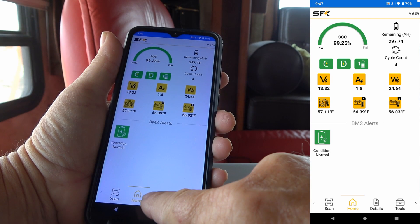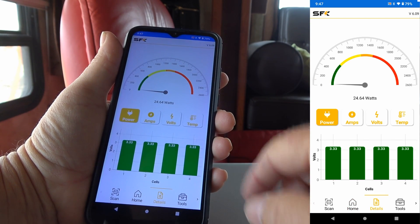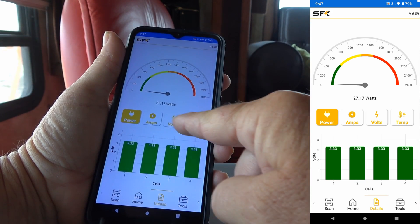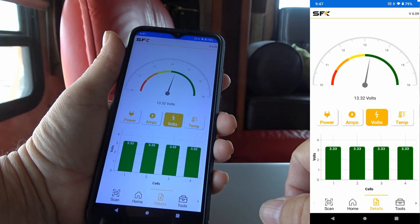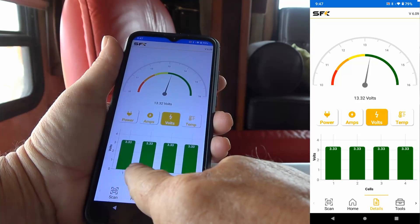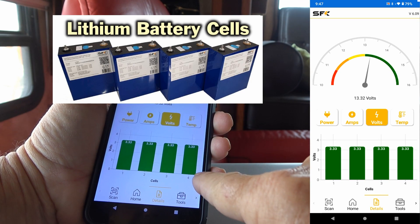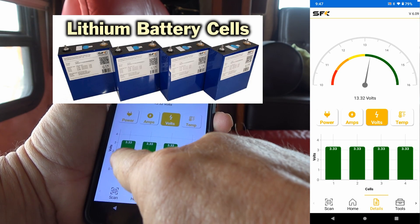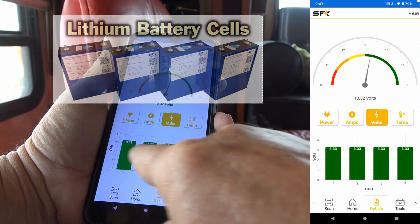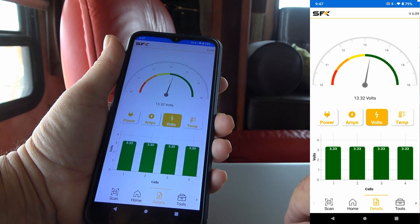I'll just go into details here — it's a different display, gives you a graphical display of things. Just go to volts and it shows you the volts on a graphical display. Down here it's showing you each cell voltage. There are four big prismatic type cells in there, showing 3.33 volts on each. It's good when they're all right around the same voltage — that means the battery is nicely balanced.